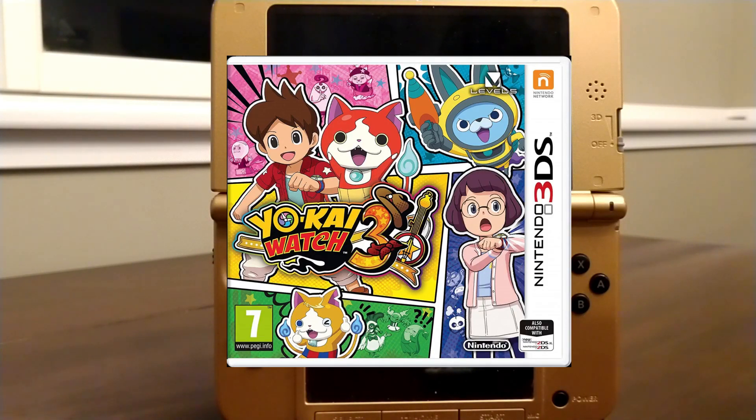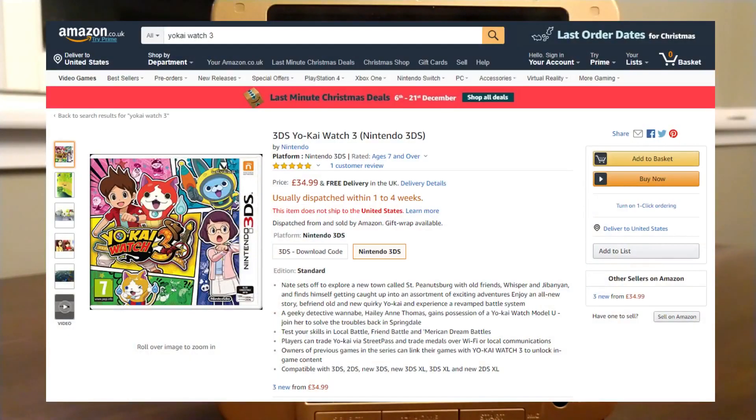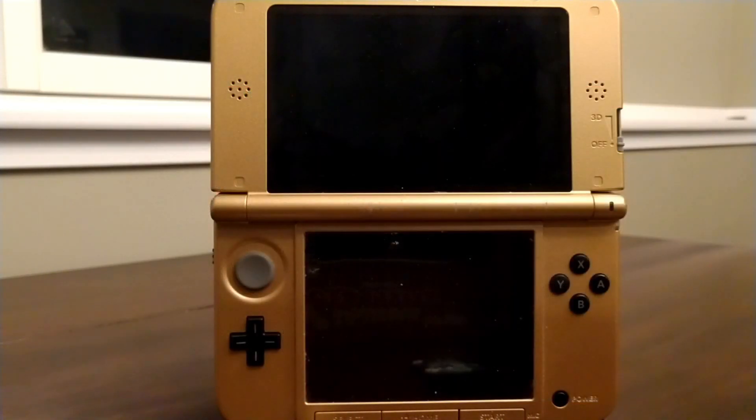This will require you to have a physical copy of the European game. Personally, I imported mine from Amazon UK, ordered it with fast shipping, and it got here in a little over a week.